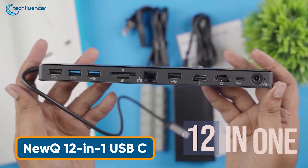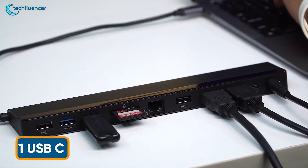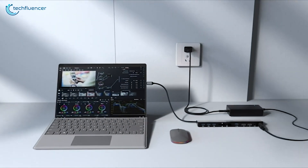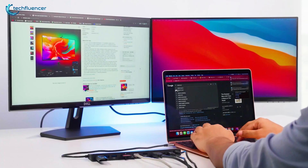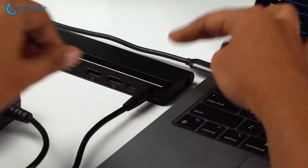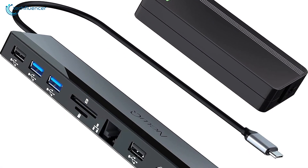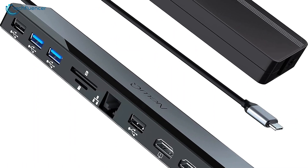With NuQ, you can easily unlock a world of seamless productivity and immersive visuals, since the NuQ docking station is a solid choice for connectivity and versatility. Supporting dual 4K displays at 60Hz, this dock delivers breathtaking clarity while being powered by a robust 96W adapter. It effortlessly charges your laptop at 65W while supplying all ports, including an 18W PD 3.0 USB-C for rapid device charging.